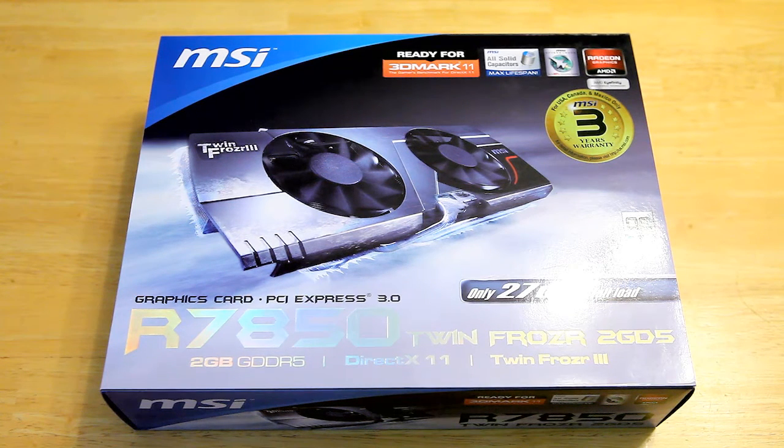I'll do a quick unboxing here. I just picked up this new video card for my HTPC. It's a MSI Radeon 7850, the Twin Frozr edition — Twin Frozr 3.